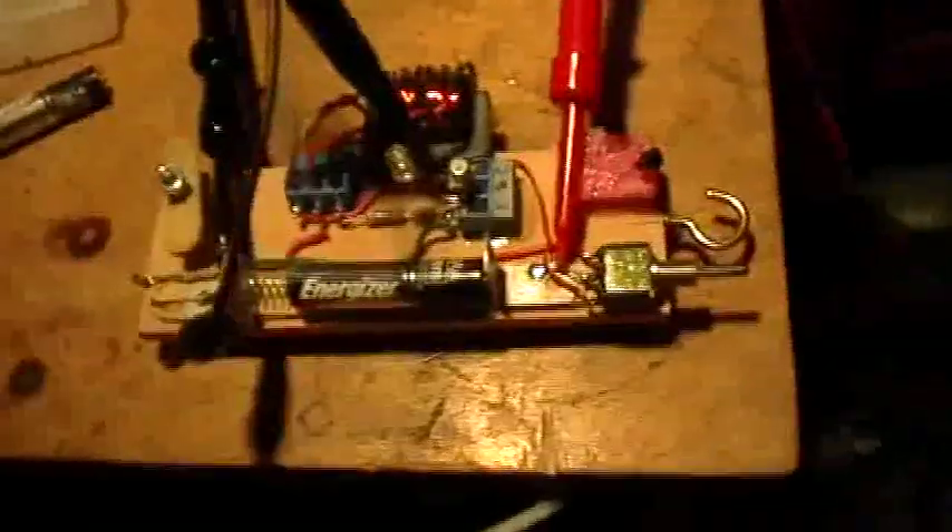Once again we're going to talk about the issue of AC versus DC coupling and power measurements on a Joule Thief.